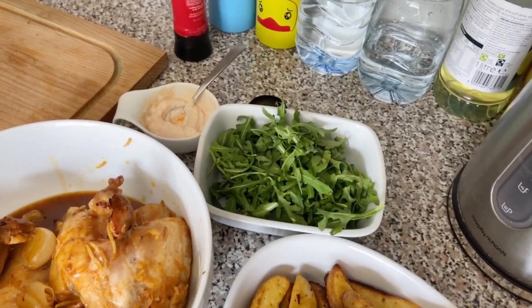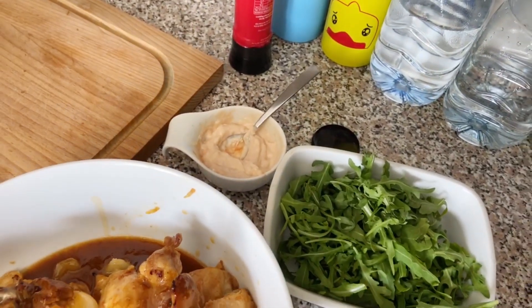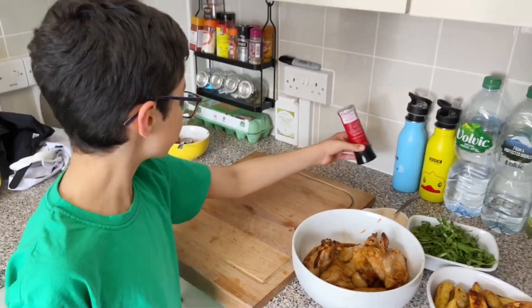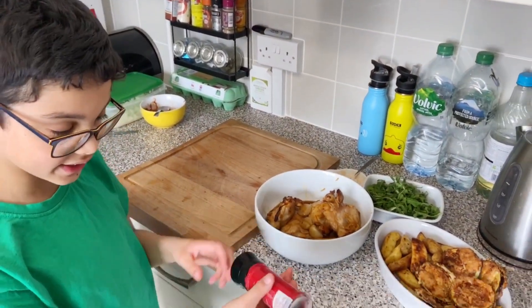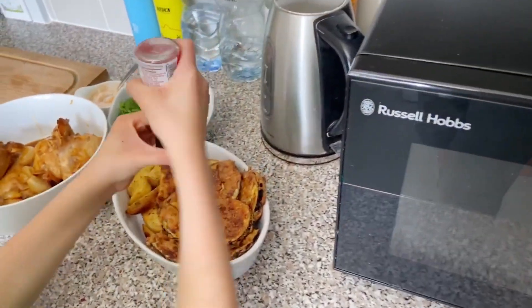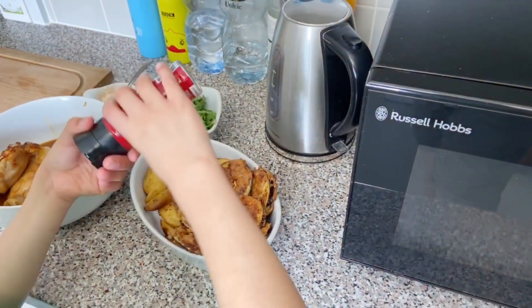And here we have some rocket, and here we have some horseradish, mayonnaise, and ketchup sauce. Now we're going to put this in here. What is this? It's sweet pepper — and this is sweet pepper.